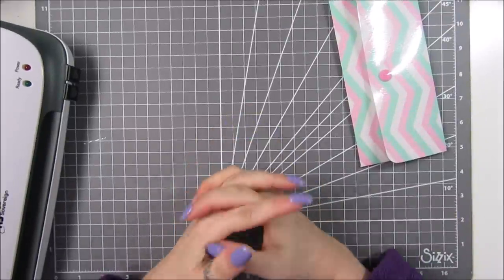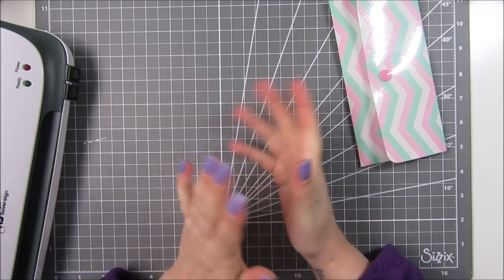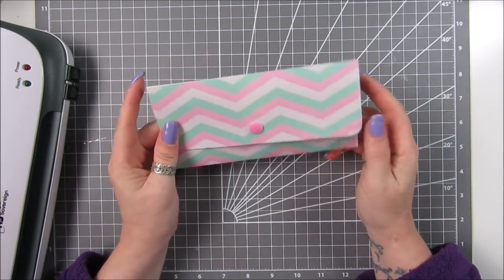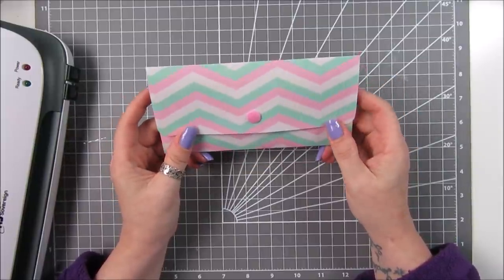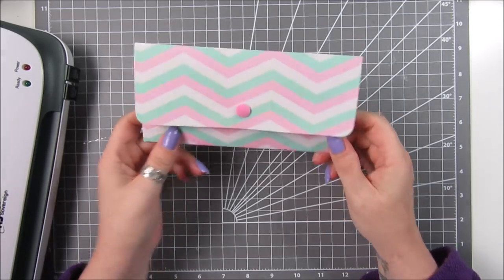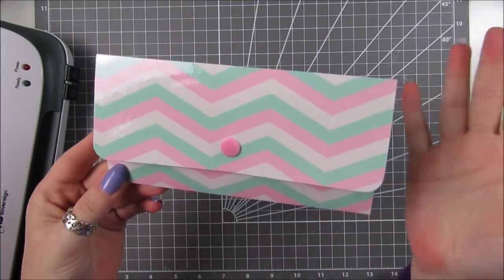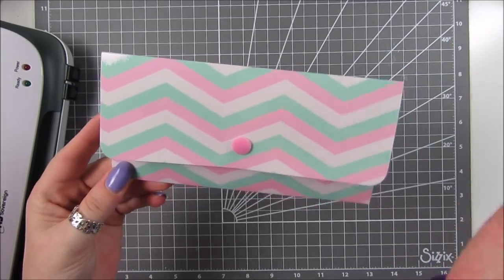Hi everyone, it's Anne here from Positively Papercraft and I'm back with another video. I'm really excited about this — I want to share it with you. I used to do a lot of laminating projects, and if you've watched my channel for a while you'll know I haven't done any for ages, but I've done one now. I'm sure you've seen these little folders around or you've made them — I know I've made them myself in the past, but not with a lot of luck.